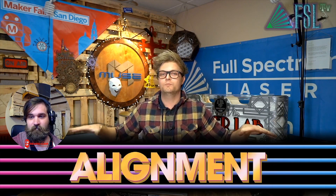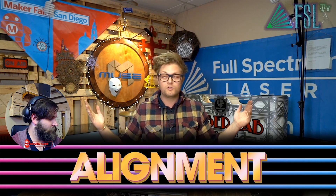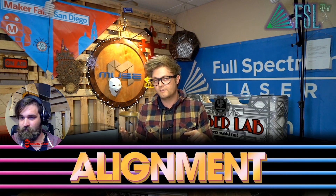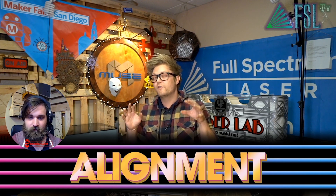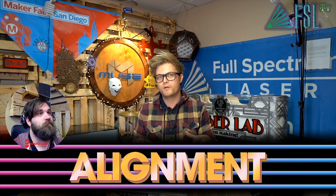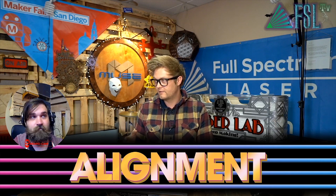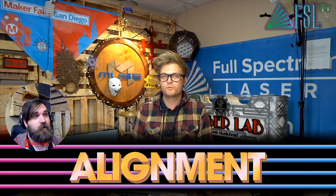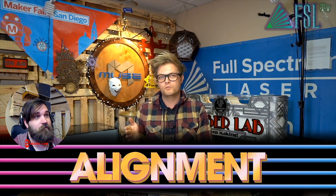Next is your alignment. Always check your alignment — it could be so far off that it's not even going through your final lens, and you think it's not firing. If it's not the lid sensor and it's not the chiller, then check alignment. If you're not getting anything, go straight up to mirror one and do a test fire. That way you check right outside the tube, because your alignment could be so off it's not even hitting mirror one.